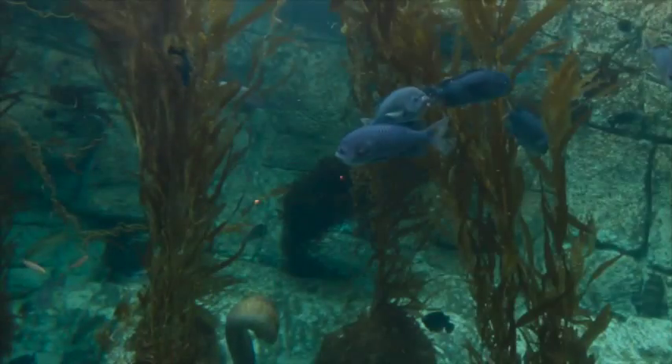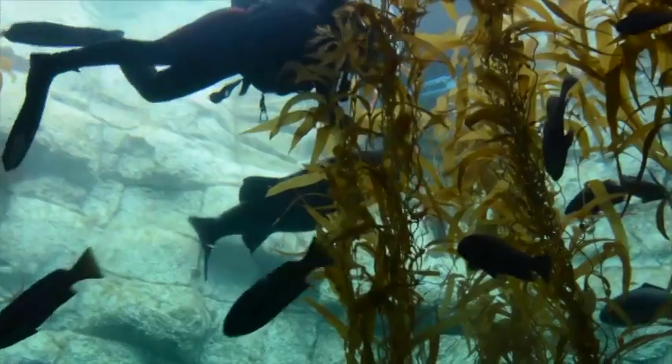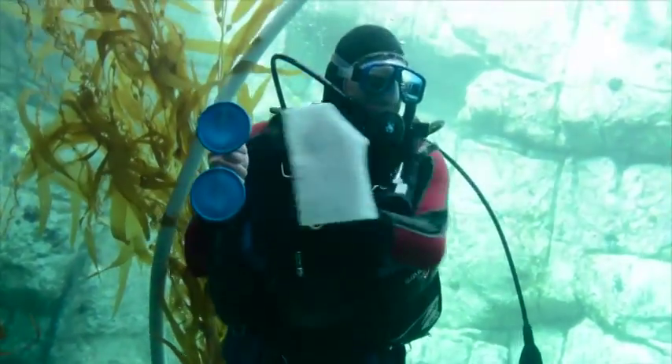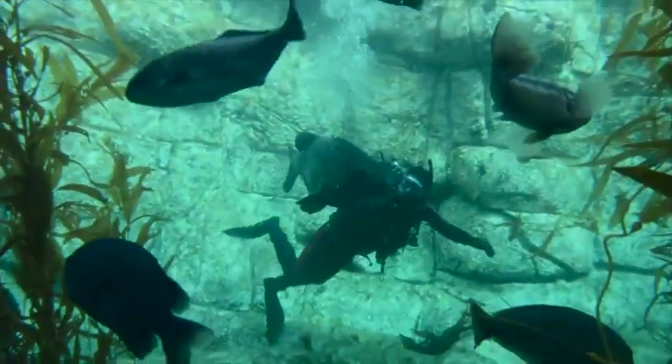When you visit the aquarium and look at our kelp tank, try and be here during one of the times that we actually have a kelp show. This is a really fun time. We have divers in the tank — they're feeding the fish, they're cleaning the tank, and they're also talking about the animals and about the ecosystem of the kelp forest.